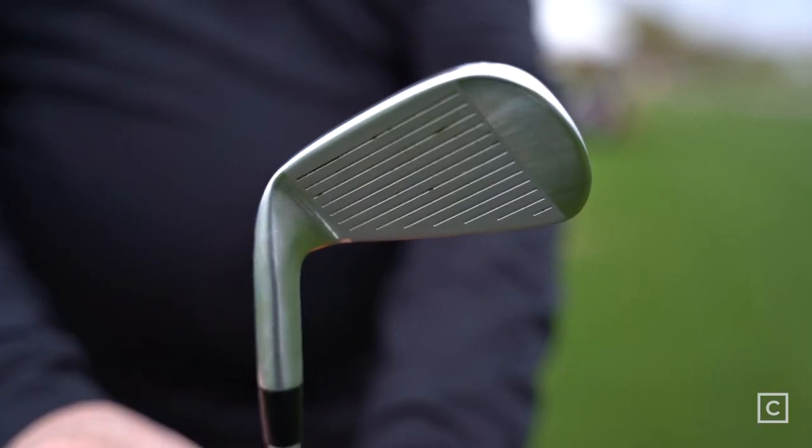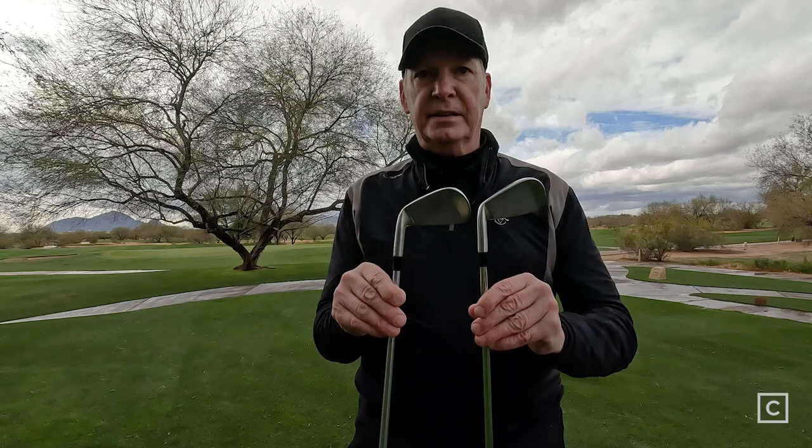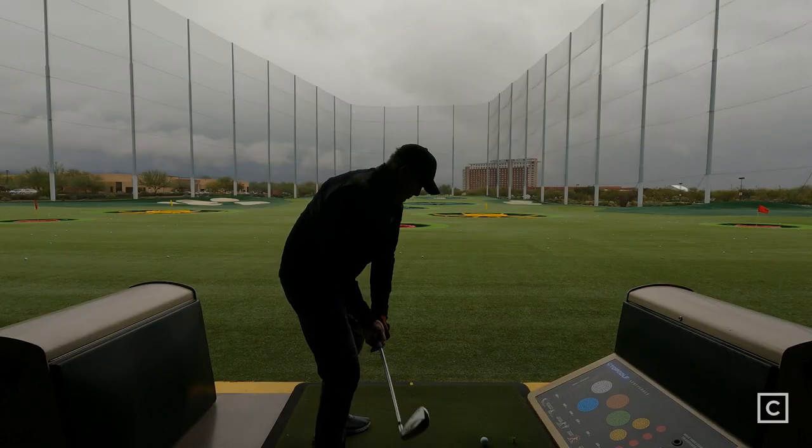One of the things that Mizuno is known for is that in the longer irons, the club face is a different metal than the nine through pitching wedge, and that's unique to Mizuno. These two right here are going to be more along the hot metal line that they came out with a few years ago.